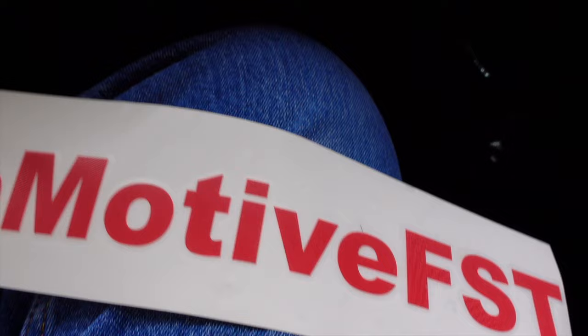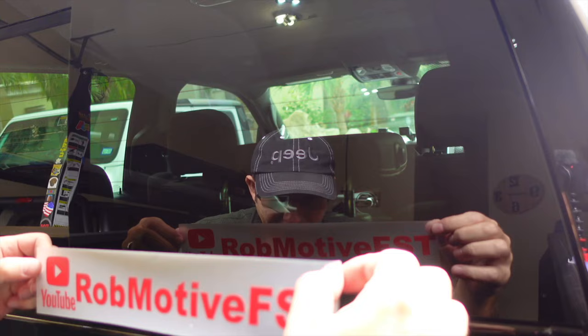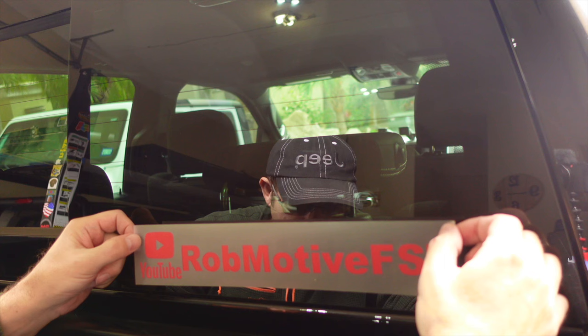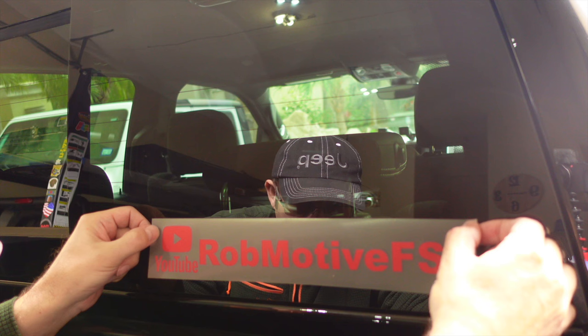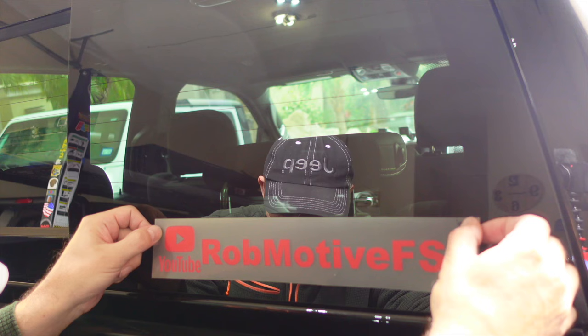As a YouTuber, I've got to do some advertising. If you look right down here, I have a Rob Motive FST YouTube sticker or decal. I'm going to go ahead and mount that right here on the back window. I've already cleaned the window off and everything, so I'm going to put that on — you guys can come along with me real quick and then we'll get to the Ram Easter eggs. I have separated the front from the back and now we just have to make sure we get this aligned properly. There are some little dots across here that form a line, so I'm thinking I can just use those as a guide. I always get these things crooked, so I'm hoping to break that mold today.